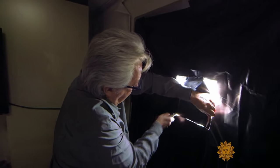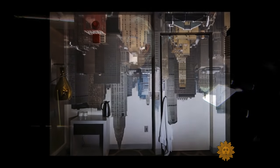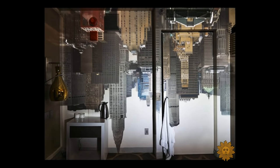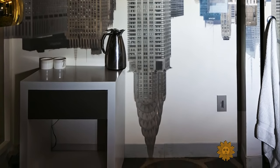Then, when Morell cuts a hole in the plastic and puts a lens against the glass, something magical happens. The room's view is projected against the opposing wall, upside down, which Morell photographs.